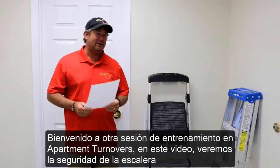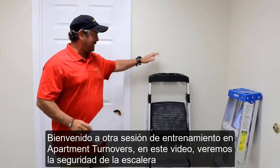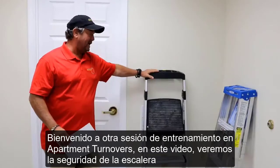Welcome to another training session at Apartment Turnovers. Today's training is going to involve ladder safety.